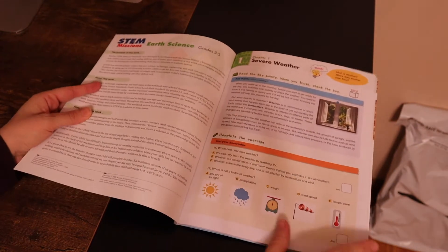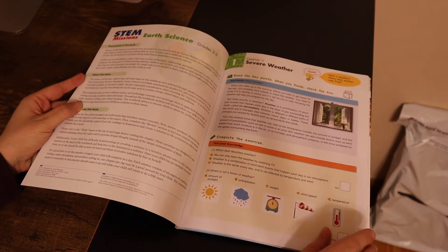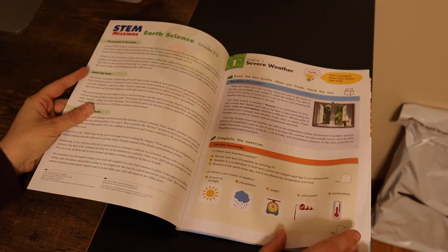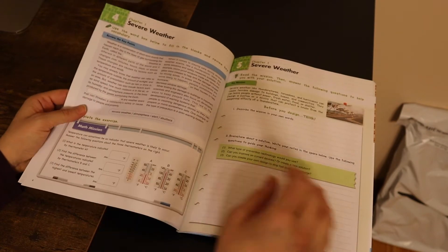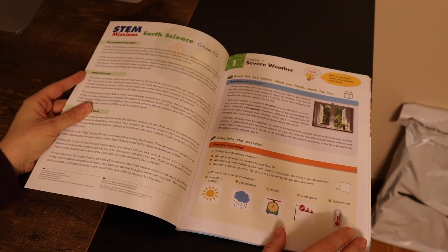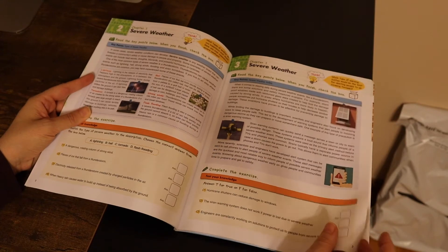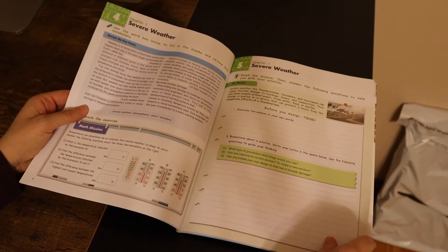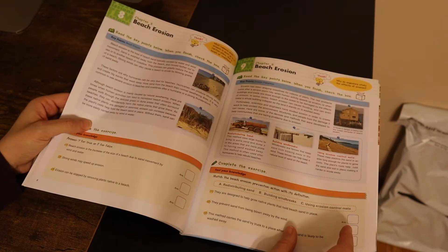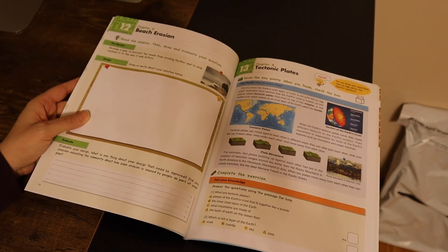So this book doesn't actually come with a table of contents, unlike other books. It starts out with chapter 1 where they talk about severe weather — they have a little reading section and some exercises. Severe weather goes until about page 6, and then we talk about beach erosion. We're moving from weather into erosion.